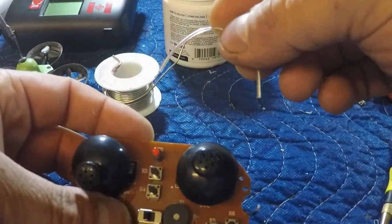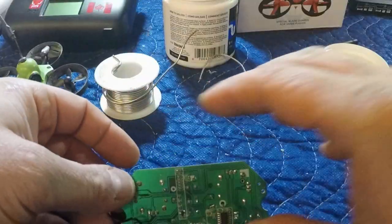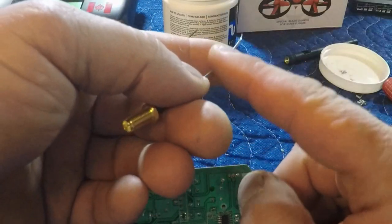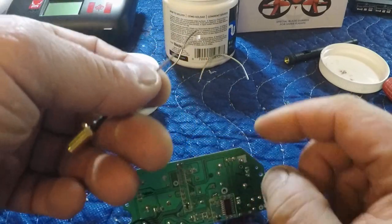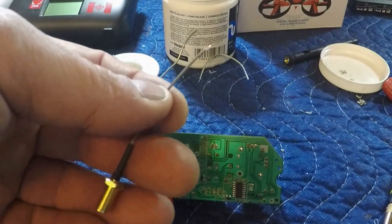Alright guys, now that we've removed the original antenna off the board, we can now take our SMA connector that we're going to use. I've stripped back the sheathing, I've pulled back the braided wiring. There's no ground that was hooked up on this board, so I don't believe I need to hook up the ground — I may be wrong, let me know guys. I don't mind pulling it apart again if I have to.